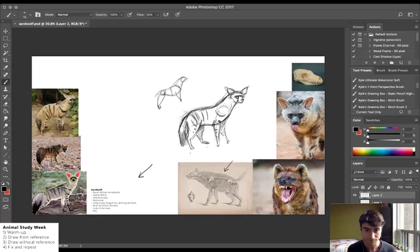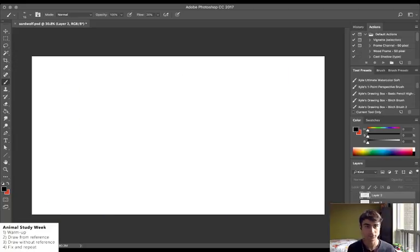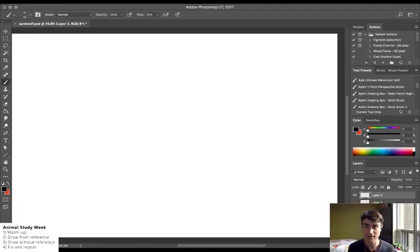At this point I'm going to get rid of my reference and now I'm going to try to do a new drawing. I'm going to try to draw the aardwolf again but this time just going off what I've learned in the past 15 minutes — not a whole lot — but the point is kind of to mess up and then fix my problems, and that's how I'll learn. I'm going to put in that main shape I usually use.